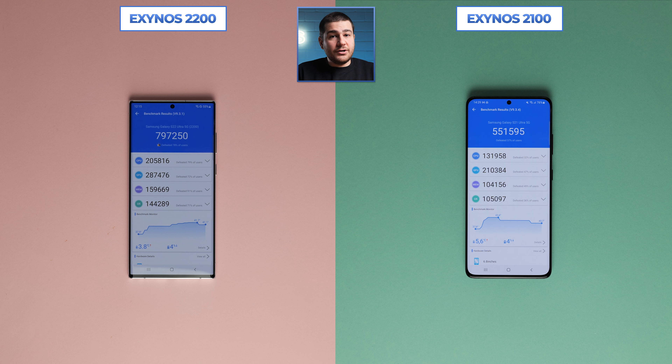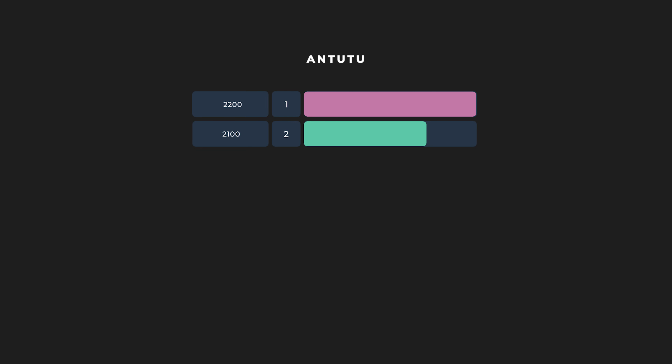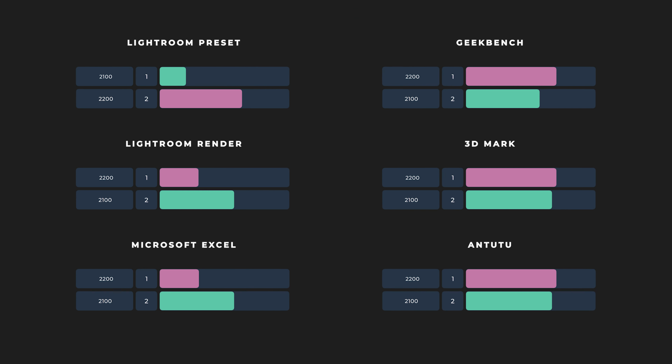Last up is Antutu, which will help us round out this competition. The Exynos 2100 reached a score of 551,295 in its benchmark test, while the newer and improved 2200 scored 797,250 — 44% higher overall. This was similar to Geekbench levels of improvement, which is always a positive.